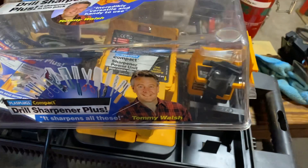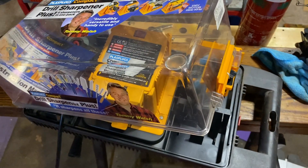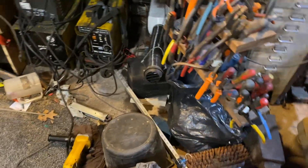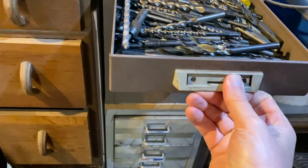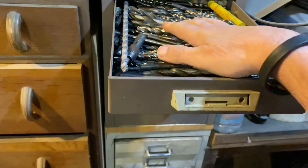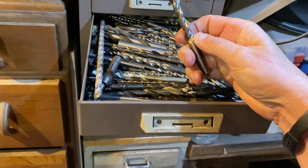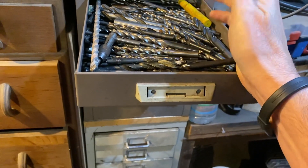I'm not really a sharpening person. With drills, I've got a sort of a system — there's my drills. I tend to use them once and throw them in there, so these are my used-once drills. If I want to drill a hole, I'll go in here. It's always pot luck — it either will drill great, or it won't.